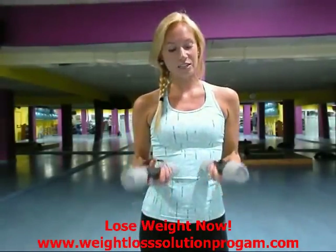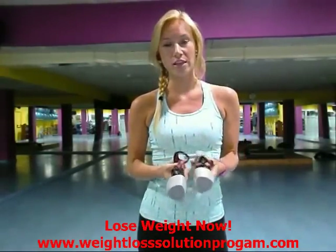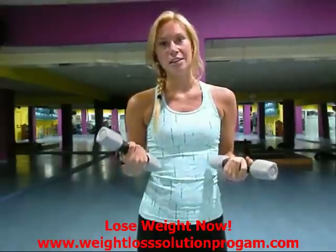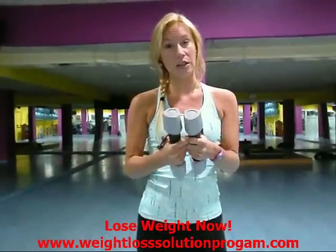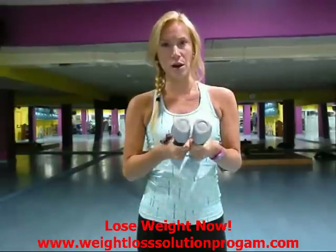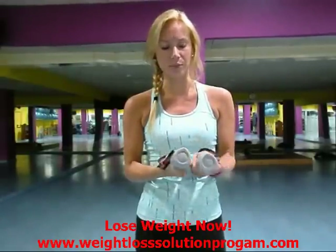First off, what you're going to need is just a set of dumbbells, and you can use whatever weight you're comfortable with. You want it to be a weight that feels somewhat heavy, but not so heavy that you can't even do one rep. So kind of in between — not too easy but not too heavy. These are just two dumbbells, probably right around three kilos, which is about five pounds or so.